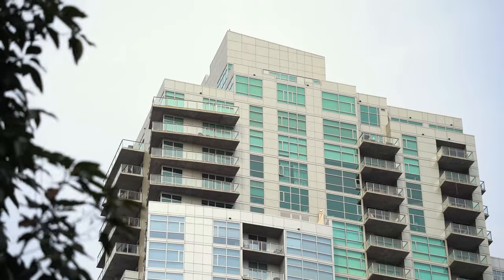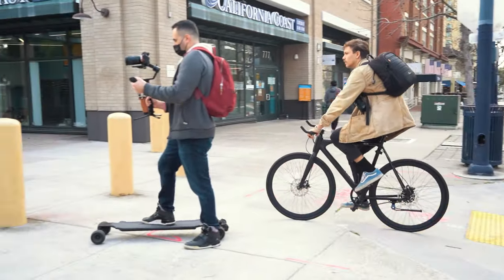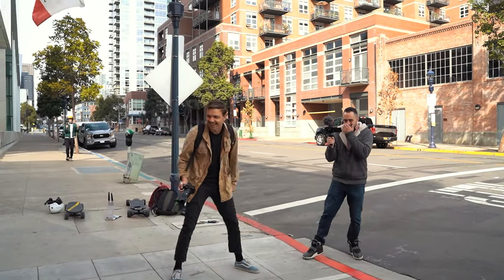Hey guys, here we are in downtown San Diego, Gaslamp District, and today we're shooting a little vlog of us going out and getting some content. We're going to show you what we typically do and also give you a few pointers on what you can do to improve your photography. We're doing a joint shoot with the Miles team — they do electric skateboards — so I'm just going to show you around real quick while we're getting set up.